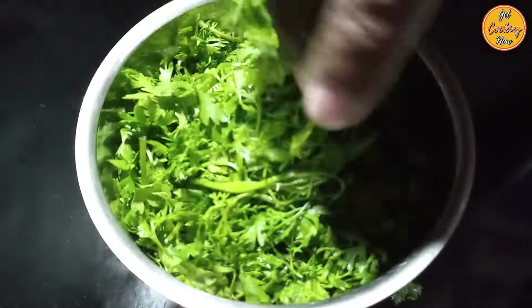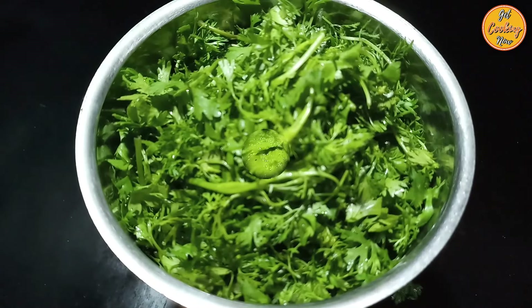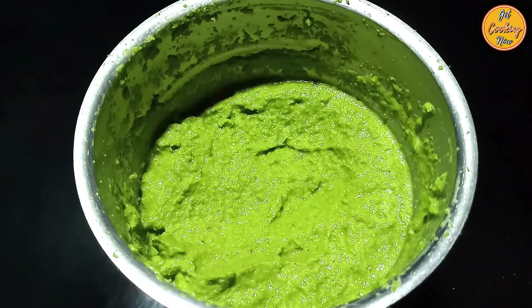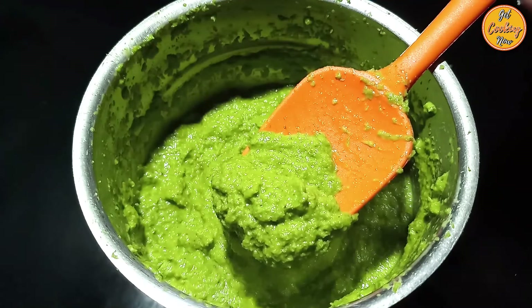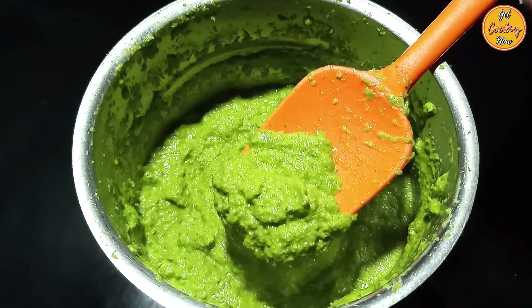Check for salt and sugar and add if required. Grind it to a nice thick paste. Make sure the chutney is thick and dry, not too wet and watery. Our chutney is ready.